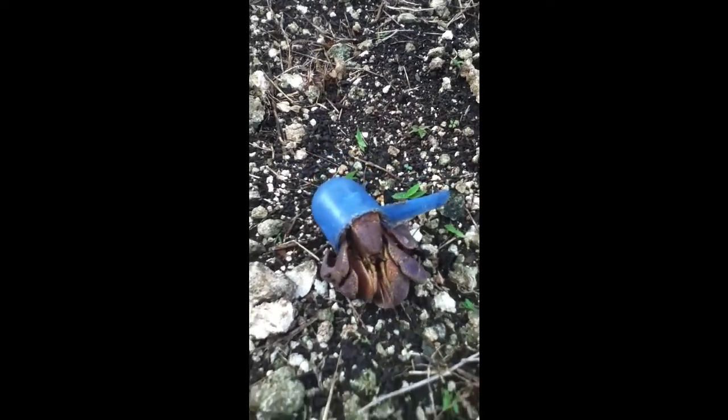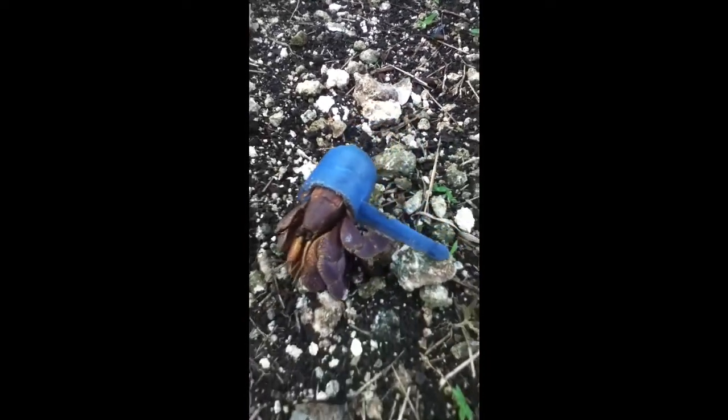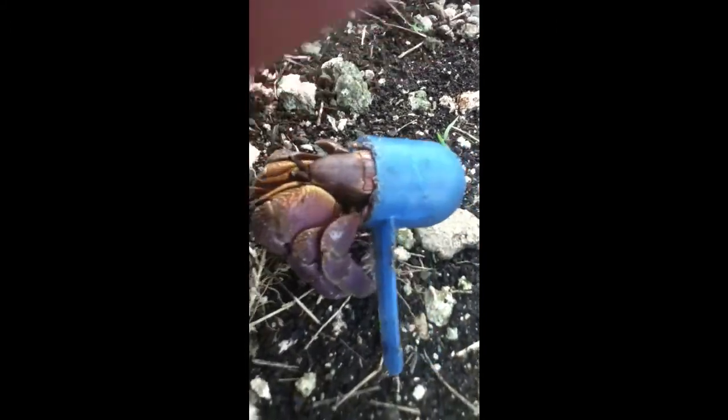Here's a little hermit crab and he's using a measuring cup as his home. He's walking this way towards the camera and we're in the Philippines, in my backyard.